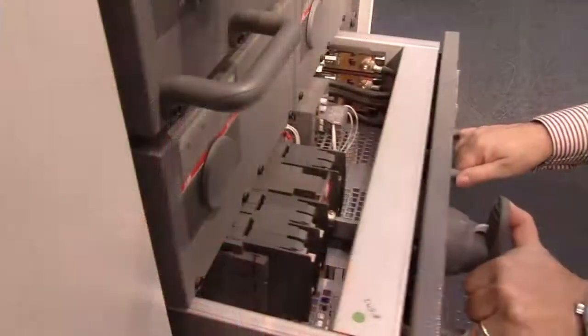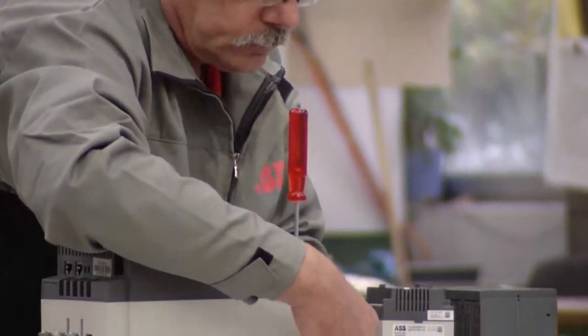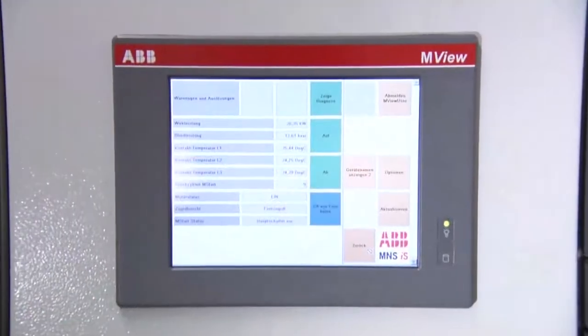ABB offers everything you need to install, operate, maintain, and upgrade your switchgear with both original equipment hardware and service parts, plus a range of related software.